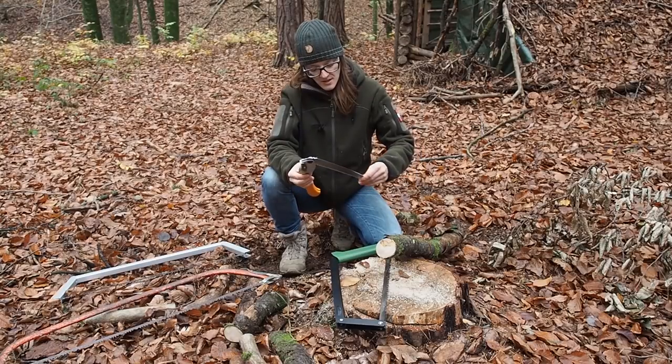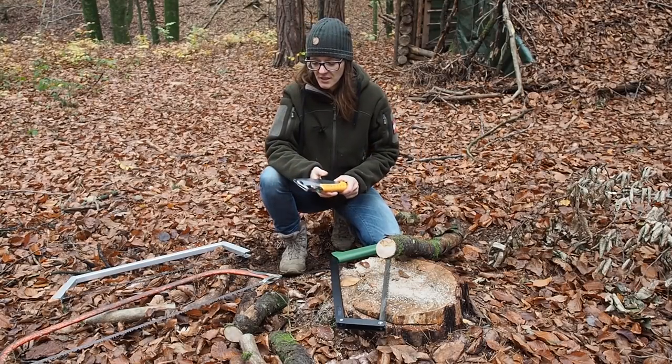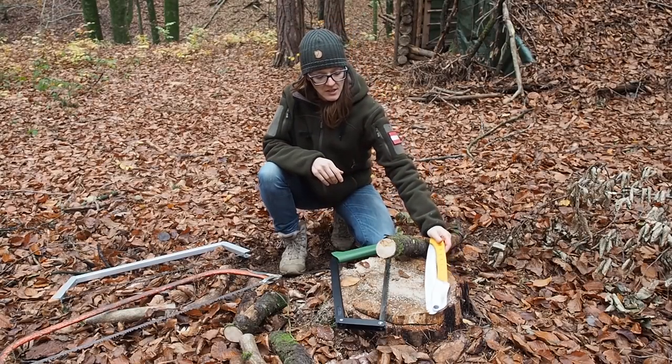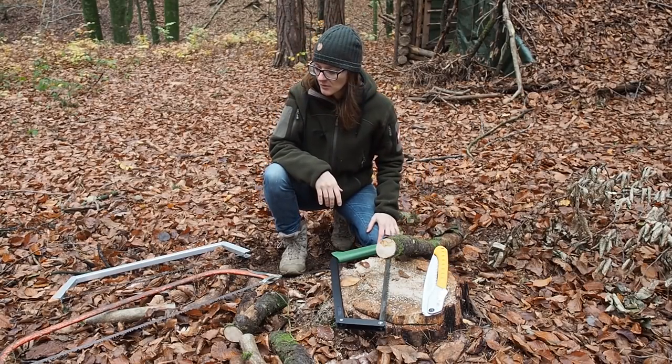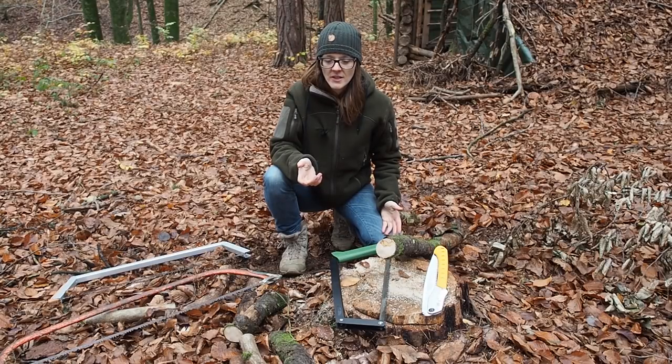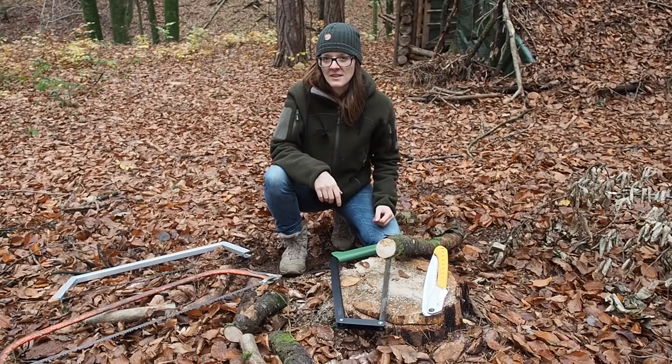Thanks for watching guys. I hope this video helps you a little bit with your buying decision if you're looking to get a saw in the near future. If you want to support my channel you can become my patron — I have a Patreon account and you'll find the link in the description. Thank you for watching and stay tuned until next time.